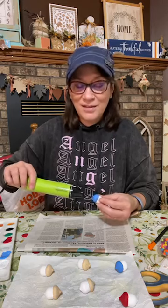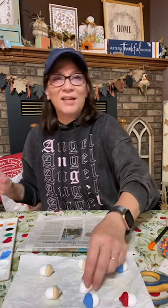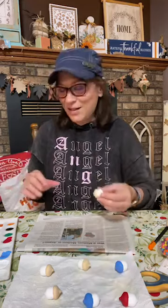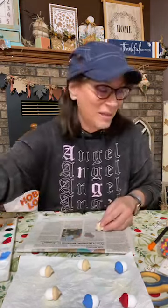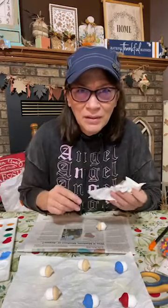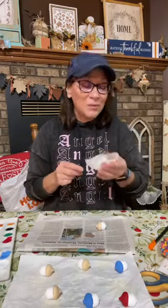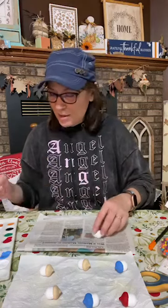Elf on the shelf — I brought one to our office before COVID and nobody expected it. He appeared and then everybody wanted to take their own turn at doing something. Somebody used little wooden apples to make pumpkins — but you could probably do something with these too.